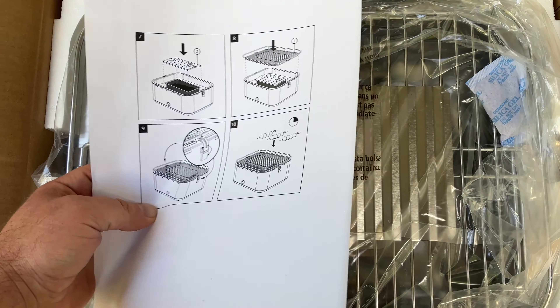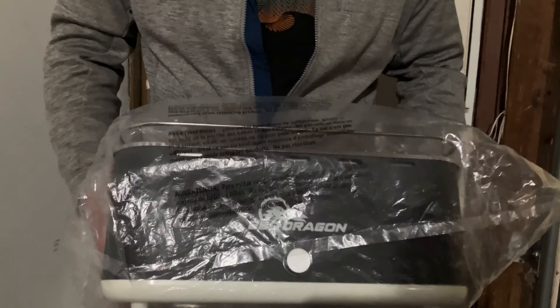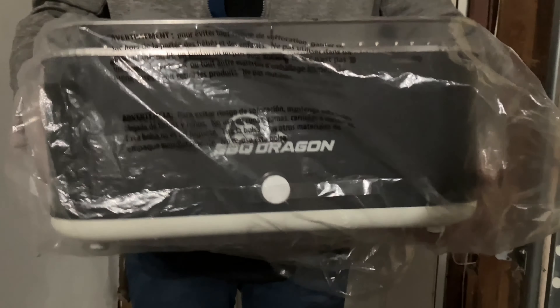Everything looked great. Let's go ahead and open this up. Fall's kind of doing some fall things right now — throwing some wind at us, getting the leaves off the trees — but it's a nice beautiful day. Should be perfect for grilling.